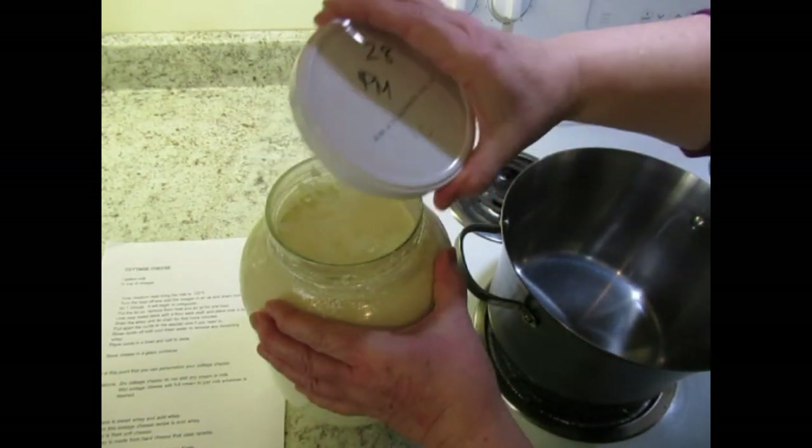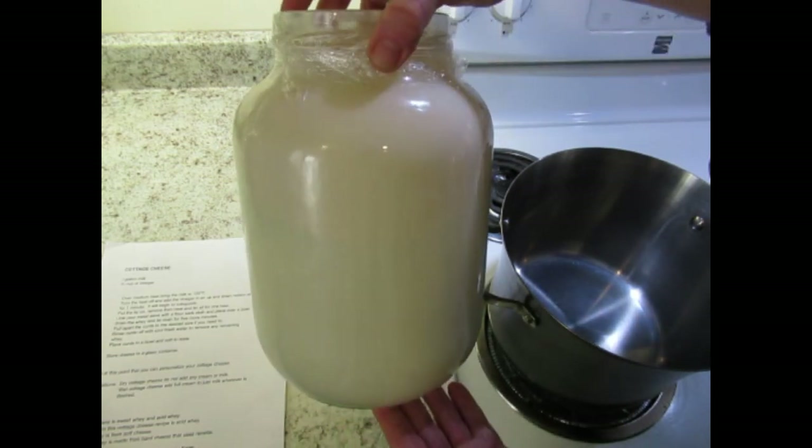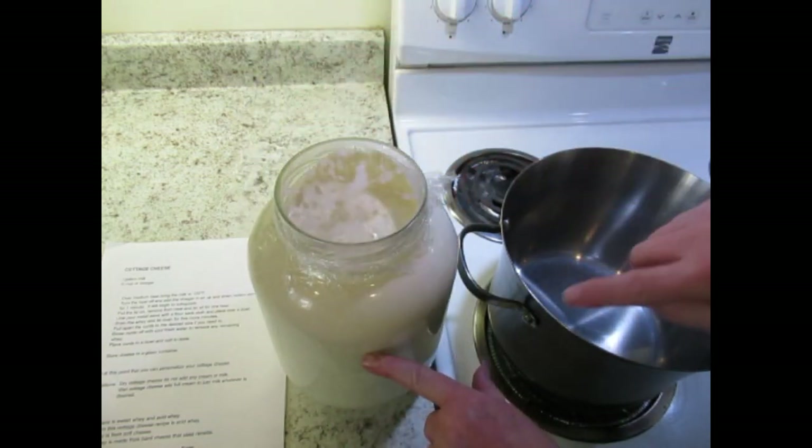Welcome back to the farm. Today we're going to make cottage cheese. Look at this — this is fresh milk from our cow. The cream is that deep.